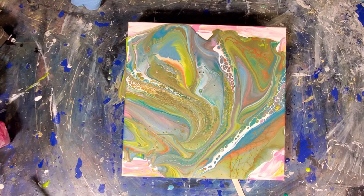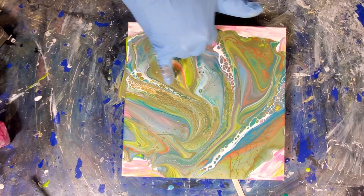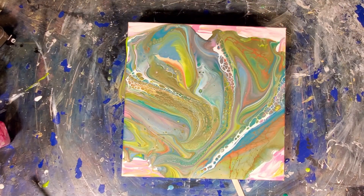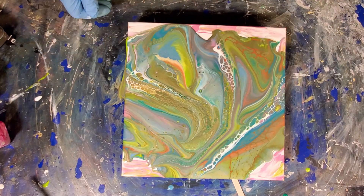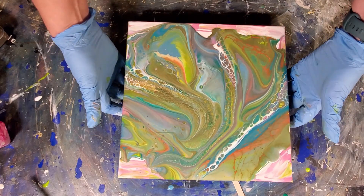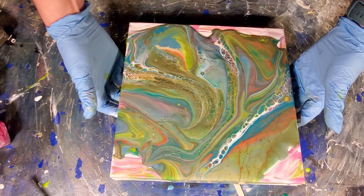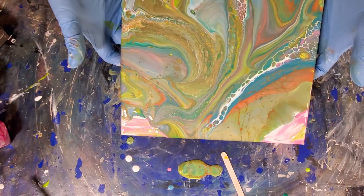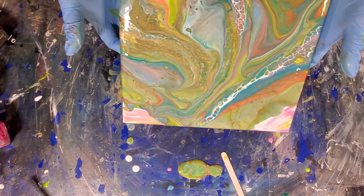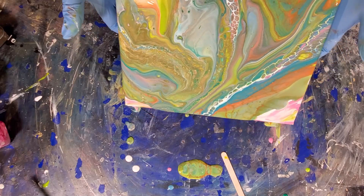Oh yeah. That's cool. This is so cool. This is really pretty. It'll do. Alright, let's tilt a bit. There's a lot, a lot, a lot of paint on here. So let's play with it a bit and see what we want to do.